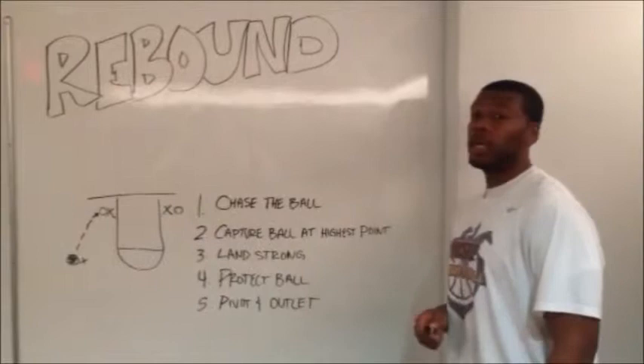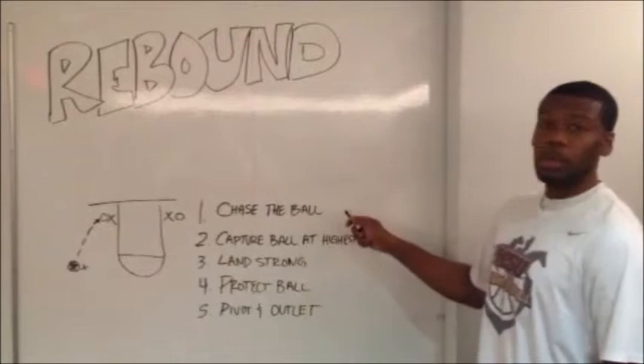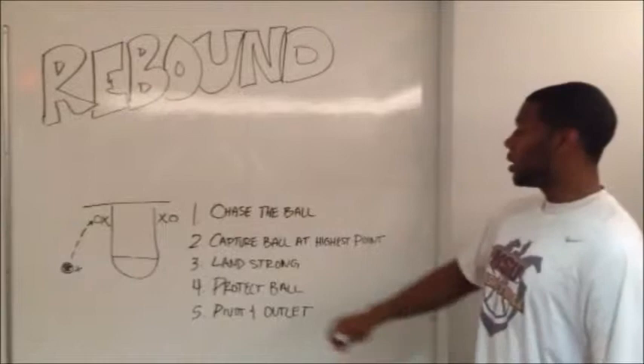Now that we've boxed out and located the ball, we're going into what's called rebounding. The first cue is you want to chase the ball. The second cue is you want to capture the ball at its highest point. The next cue is you want to land strong. Your fourth cue is you want to protect the ball. And your last cue is pivot and outlet. If you want to become a great rebounder, it's about will and hard work. If I'm rebounding, we're dominating the boards, we're going to win the game.